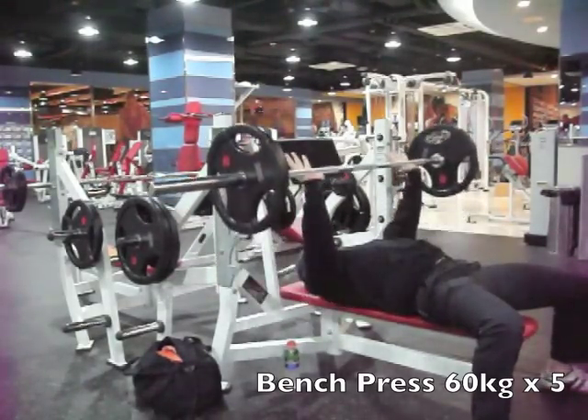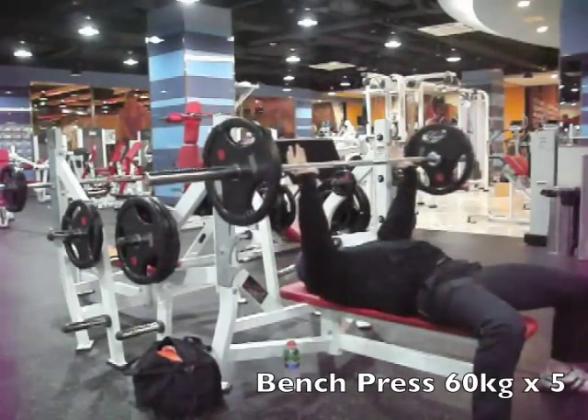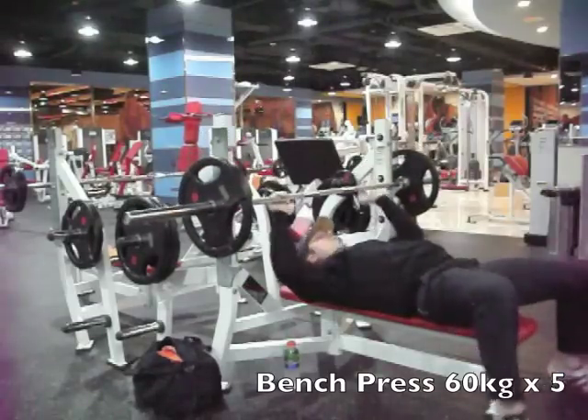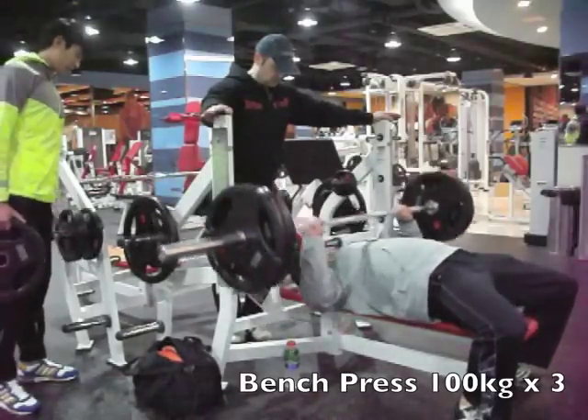Ed prefers a suicide grip here, which is where the thumbs are not wrapped around the bar. I would personally not recommend it, but that's what he's comfortable with. You don't want to drop a bar on yourself like that, so I'll always make sure my thumbs are wrapped around.